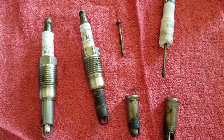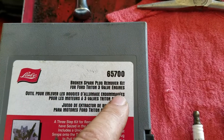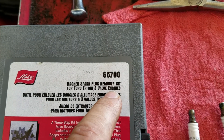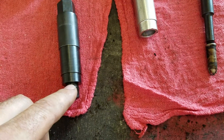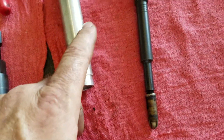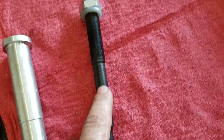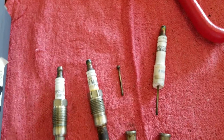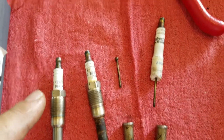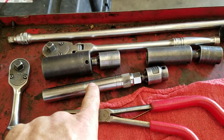When we go to get these out, we're using a kit. This is the preferred kit from Lyle. What you need to use are these pieces: this is the porcelain pusher, this is the tip extractor sleeve, and this is the extractor nut and washer. You're going to use a 9/16 spark plug socket.